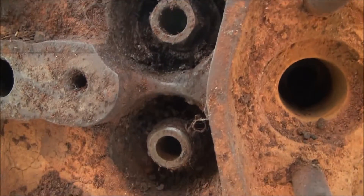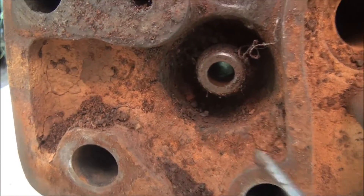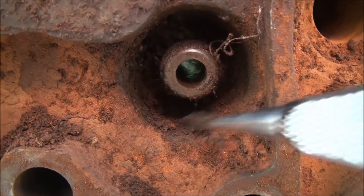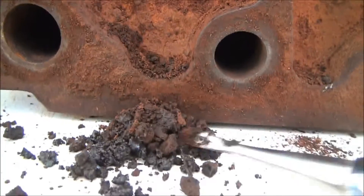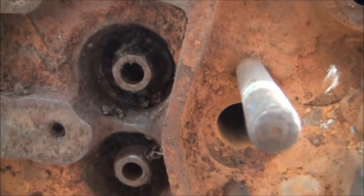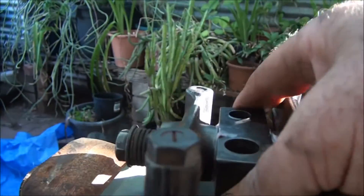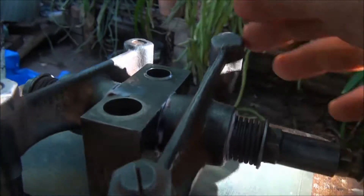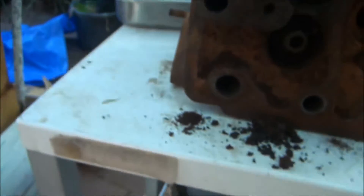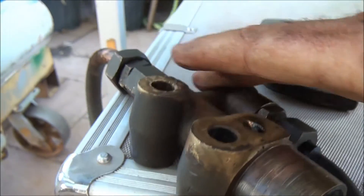The valve springs are completely blocked in with dirt and accumulations — there's a lot of rubbish in here. So much dirt has just been blown in on top of the engine from dust over the years, so the head will have to be fully cleaned up. I've also pulled apart the rocker gear, cleaned all that up, and it should be good to go again.